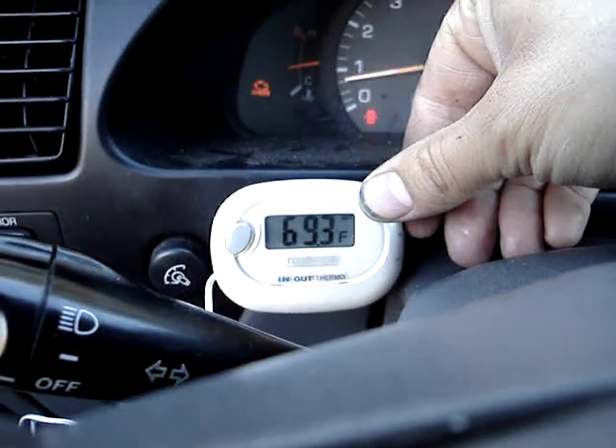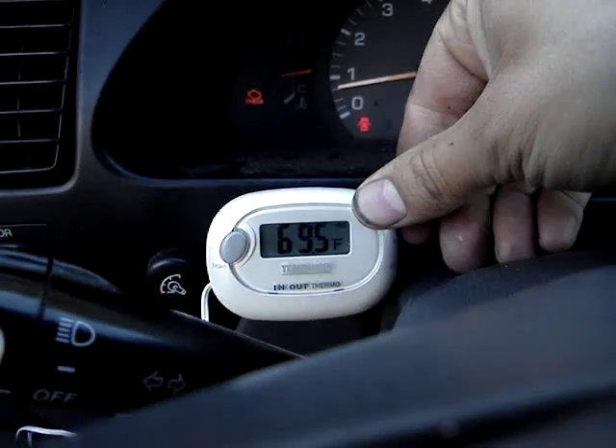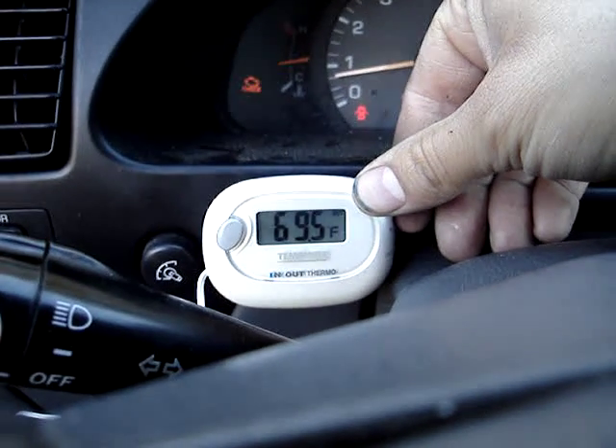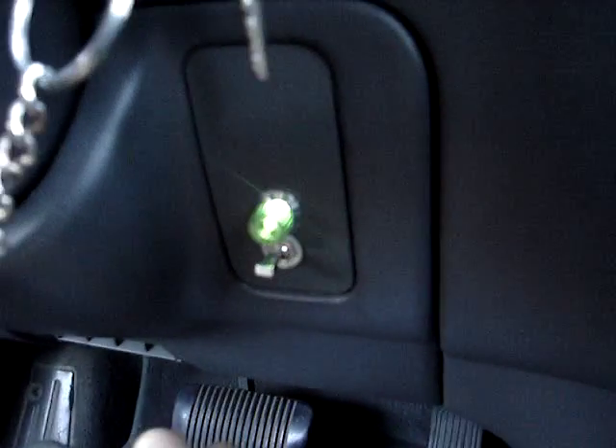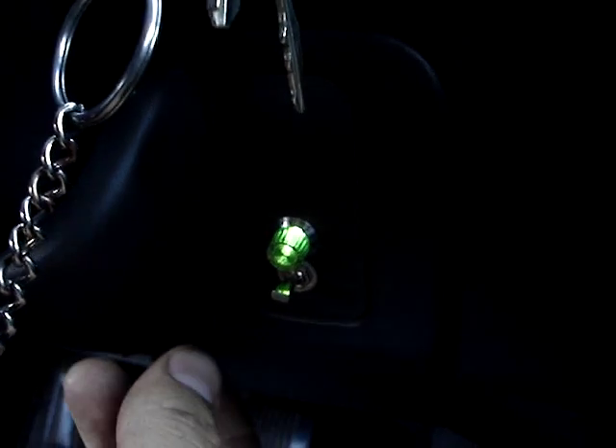I guess you can see that temperature must have started working its way through that PVC — yeah, so she's coming up. I've got a little remote switch down here with a pretty little light on it. Talk about fancy.